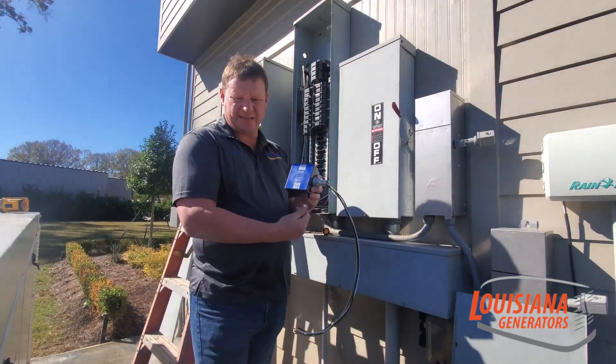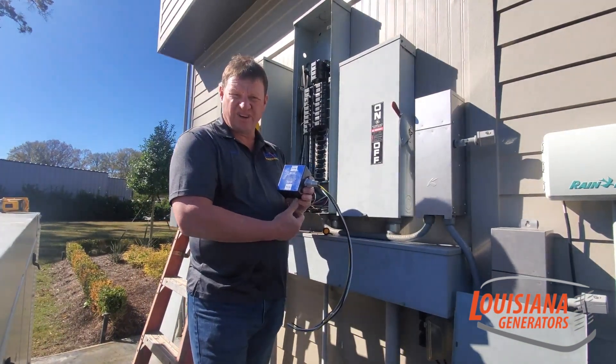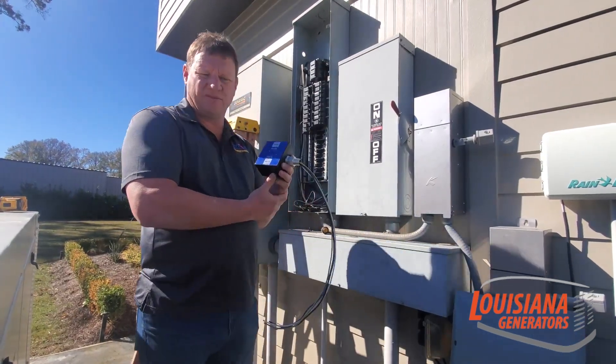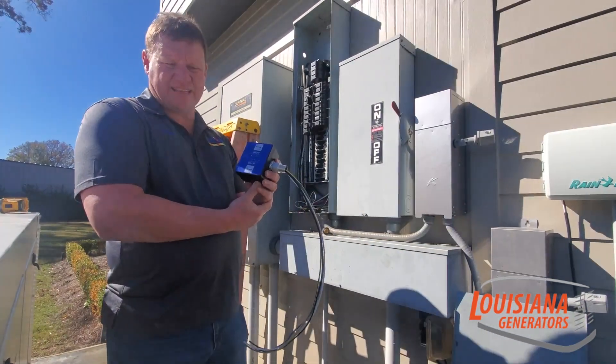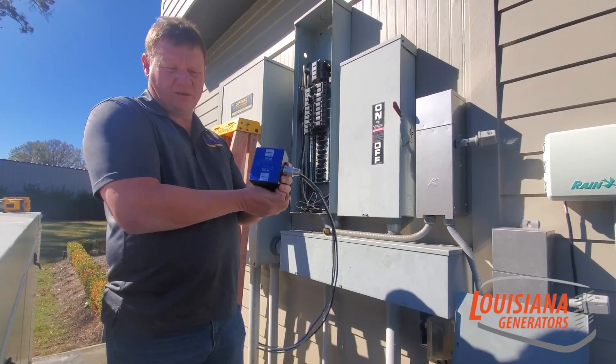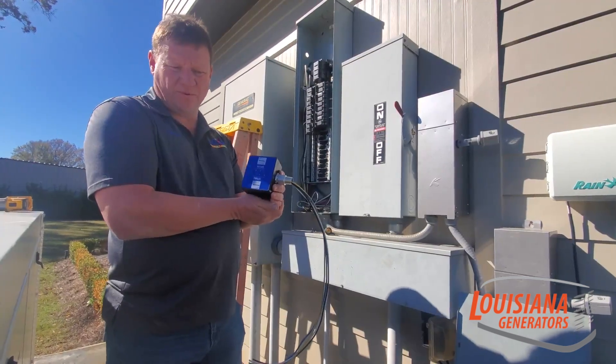If it does take a lightning strike or any kind of power surge and it burns a surge suppressor up while protecting your home, we will replace this part at no charge for the lifetime of your home. So if you're the original homeowner, you only have to buy this one time. If it does take the hit, the surge suppressor itself will be free — you'll only have to pay the labor to change it, which is pretty minimal.